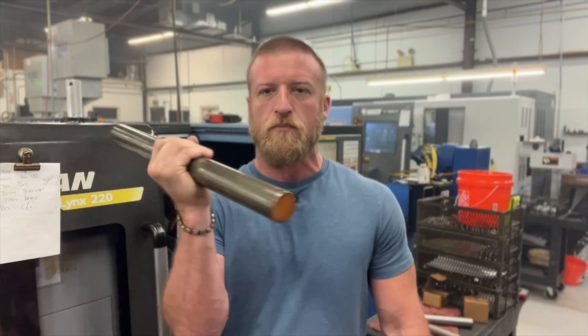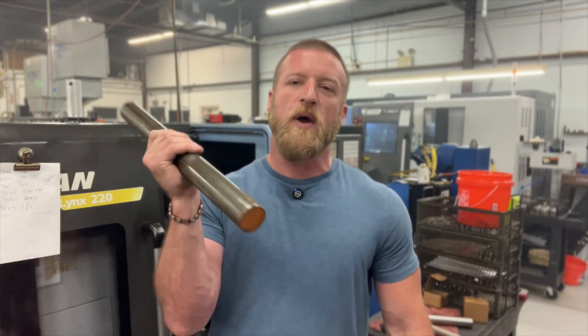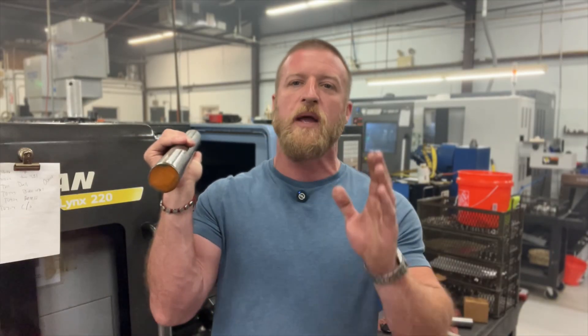Surface footage per minute — SFM — is what we program in. For 12-15 steel, I usually like to run my SFM between 500 on the low end up to 800. The faster you run your SFM, the more heat you generate. We're going to crank this baby up with a WNMG 432 and see how hot we can get the insert — let's see if we can get this son of a gun glowing red.